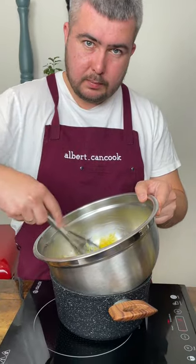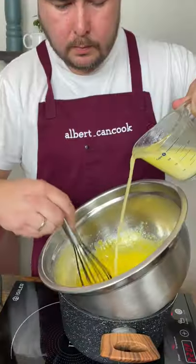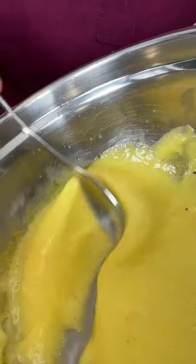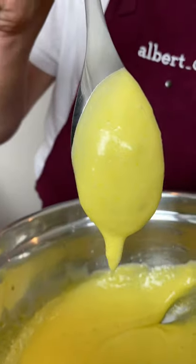Whisk it well. Slowly add melted butter. Combine and add salt, pepper and lemon juice. You have to get something like that.